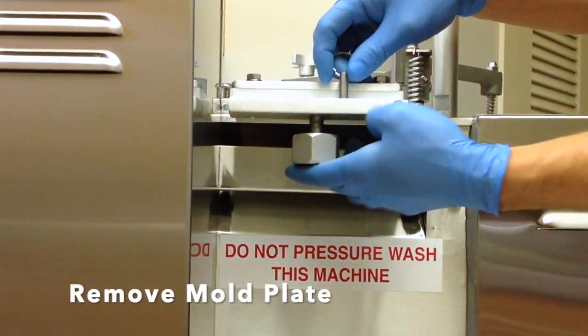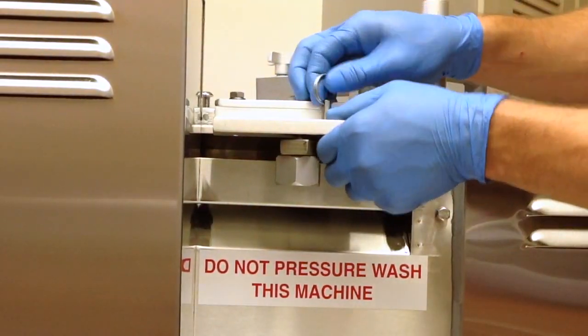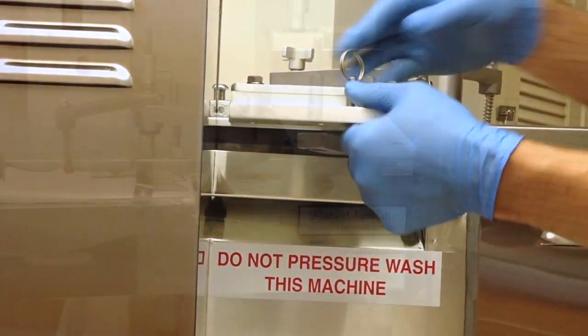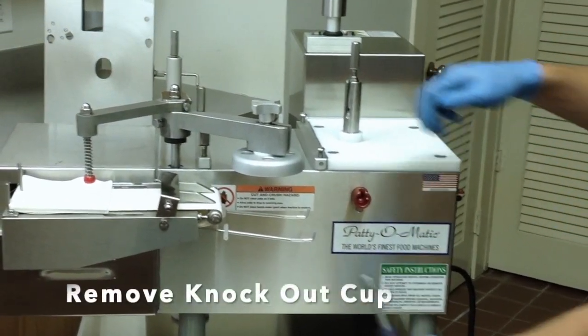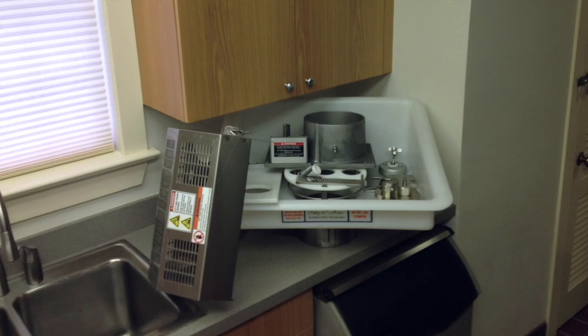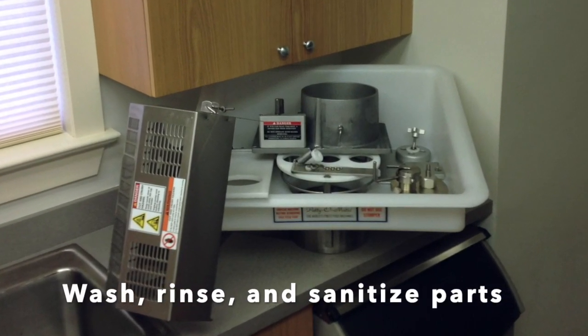Disconnect the mold plate from the connecting arm. If needed, unscrew the knob to disconnect the mold plate. Using the tool provided, remove the knockout cup assembly. The parts that were removed from the machine should be washed, rinsed, and sanitized.